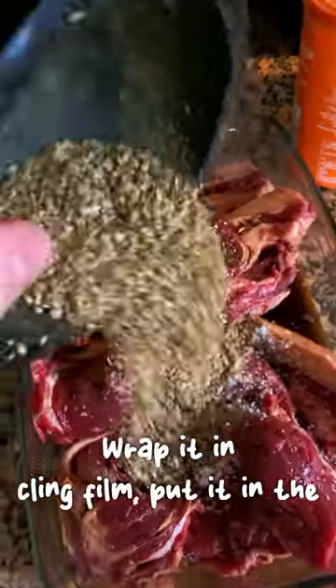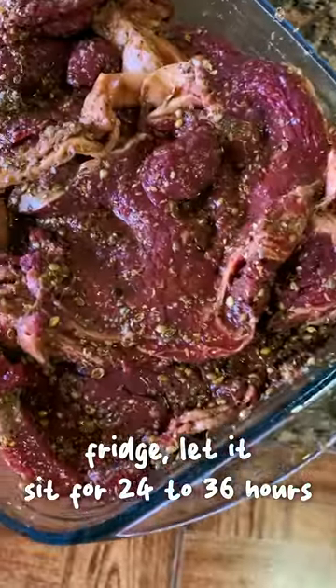Wrap it in cling film, put it in the fridge, and let it sit for 24 to 36 hours.